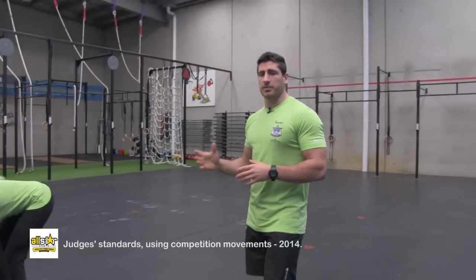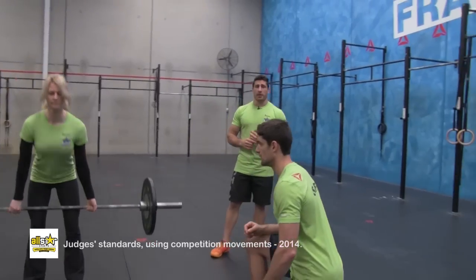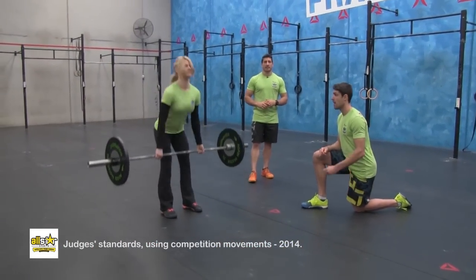This is the judges standards video. We're using the deadlift as an example. The judge is going to position themselves where they can see all the repetitions. They're going to count out nice and loud and continue to count up so the athlete can hear it.